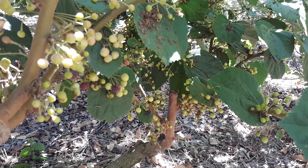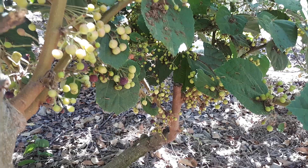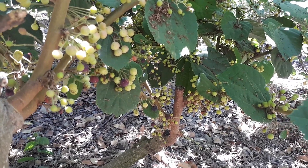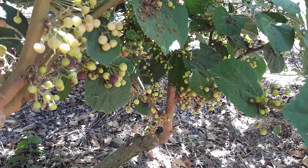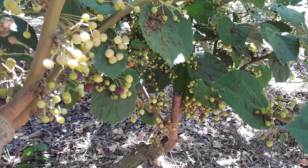Major pests are termites, caterpillars, and ants, but it's not very critical. There can be a little bit of aphid, but this tree is very strong and I never saw something that really affected it significantly.